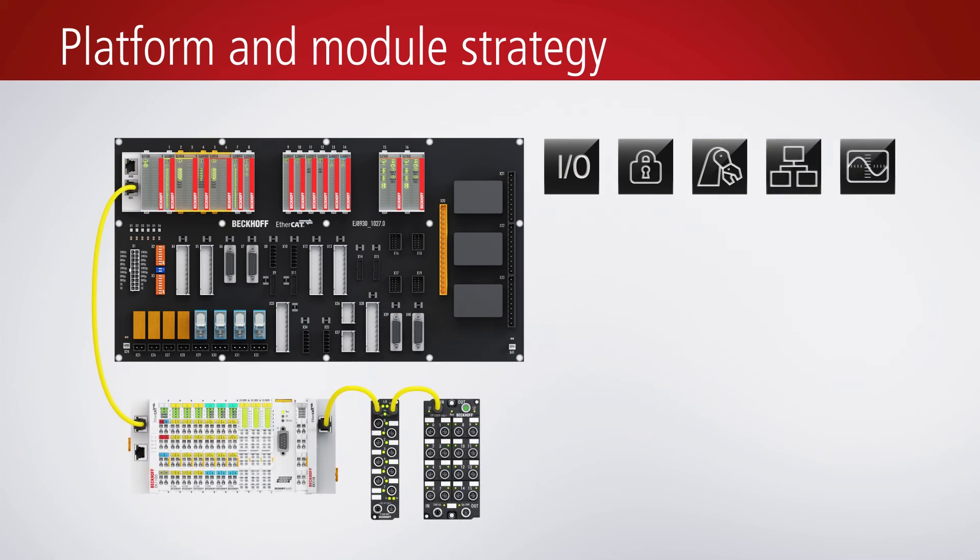The high-end version uses the complete signal distribution board and, in addition, optional extensions from the EtherCAT I/O system.